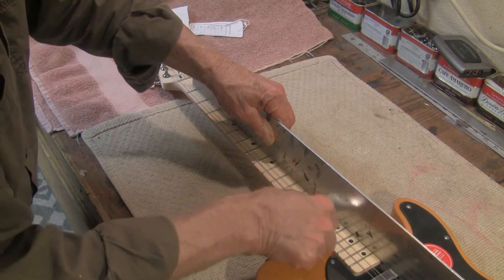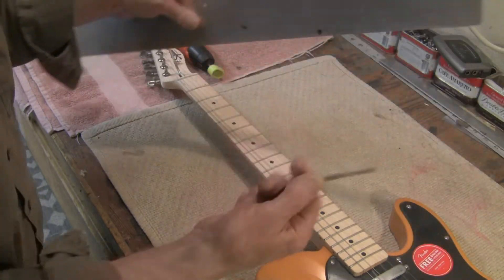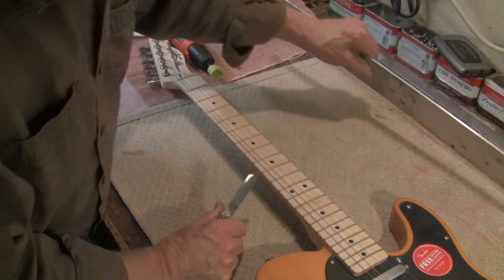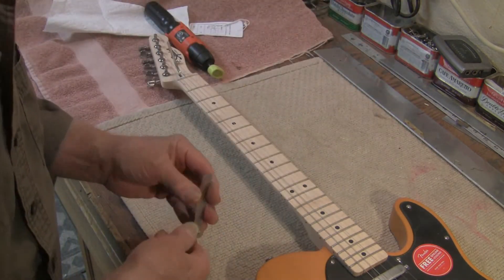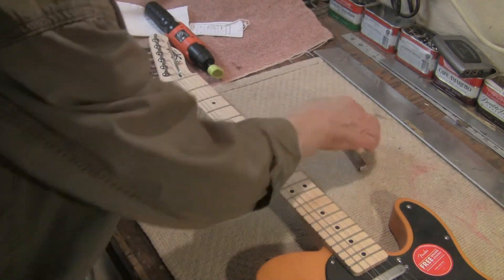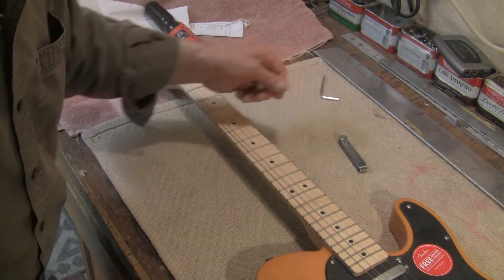Isn't that wonderful? Look at that — flat from the factory, plus or minus two thou or better. I didn't even use this; pretty good guess.